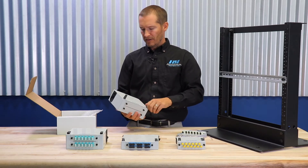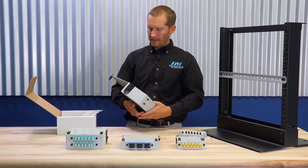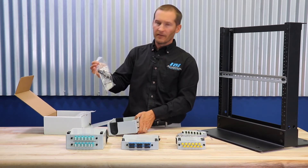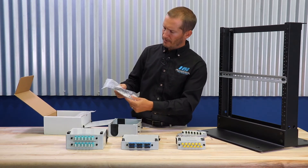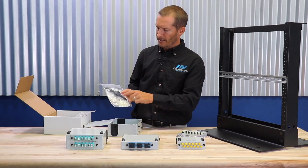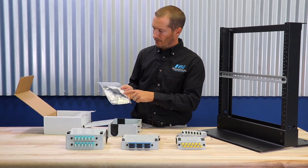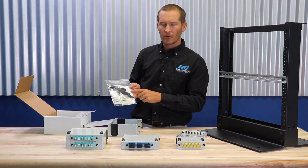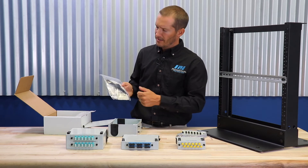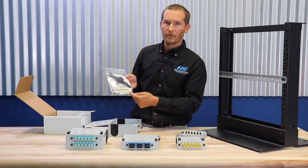These patch panels can be DIN rail mounted with an optional DIN clip, which we'll show you in just a little bit. But first, I want to take out the accessory kit that comes with each patch panel and talk about what it contains. We have some cable management hardware, as well as a fiber distribution chart. Each patch panel also comes included with Fusion Splice protection sleeves and a sleeve holder.